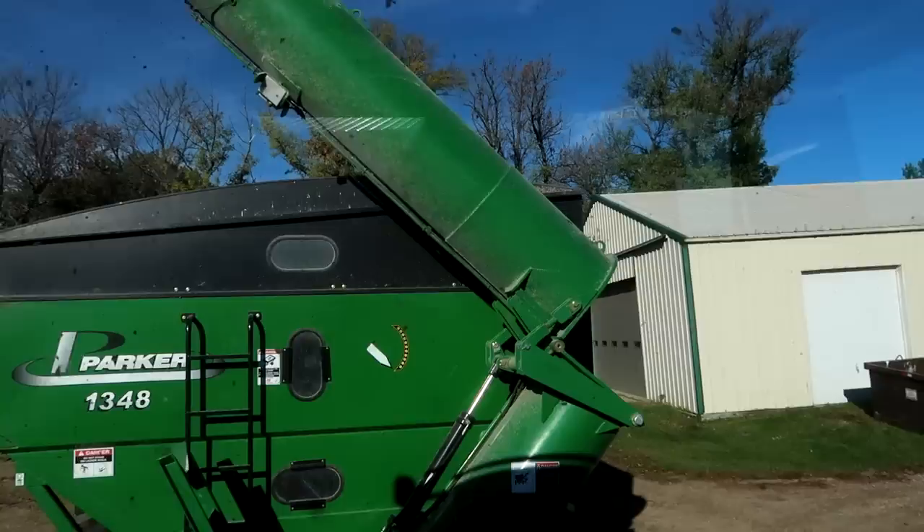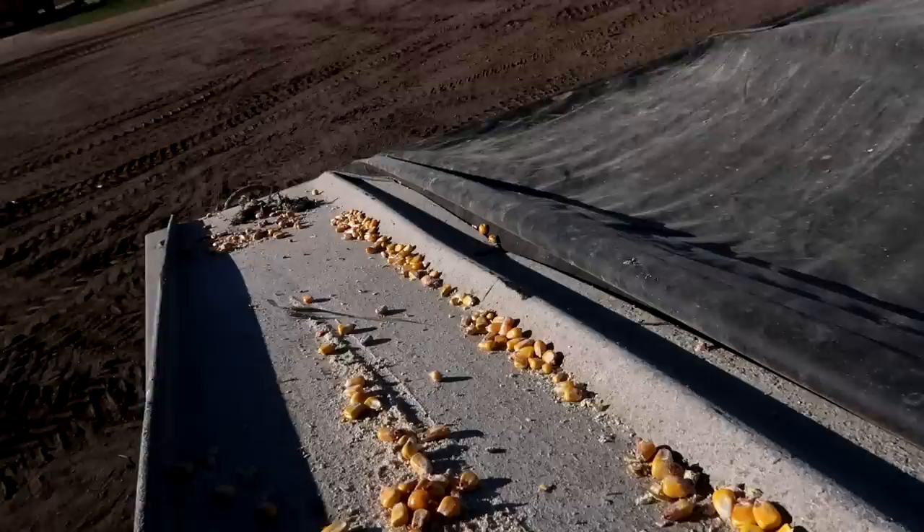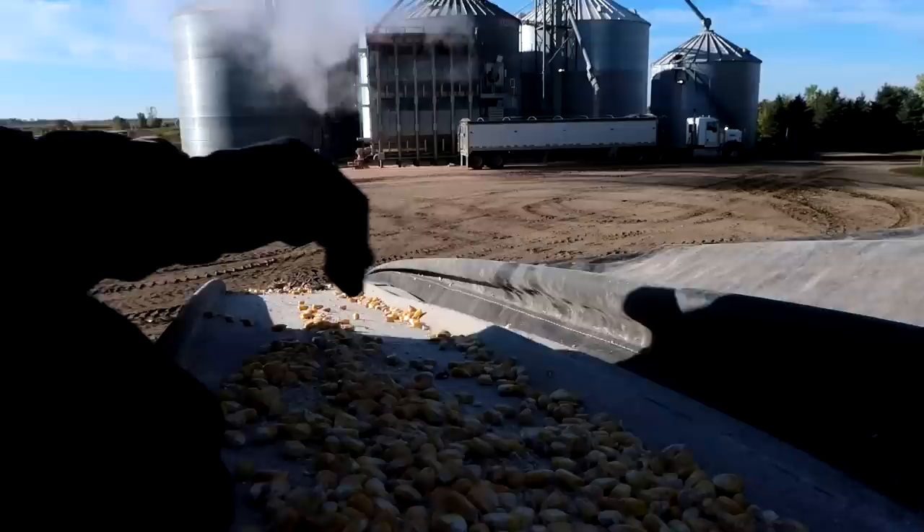We're having a problem with the tarp on the grain cart, so we're going to unfold this thing. I'm going to climb up top there and see what's going on in the front of that tarp while Dad rolls it from behind. I think all we've got going on here is that the tarp got underneath this. He's just got to loosen that end up and I'll pull it over, and it should be good.